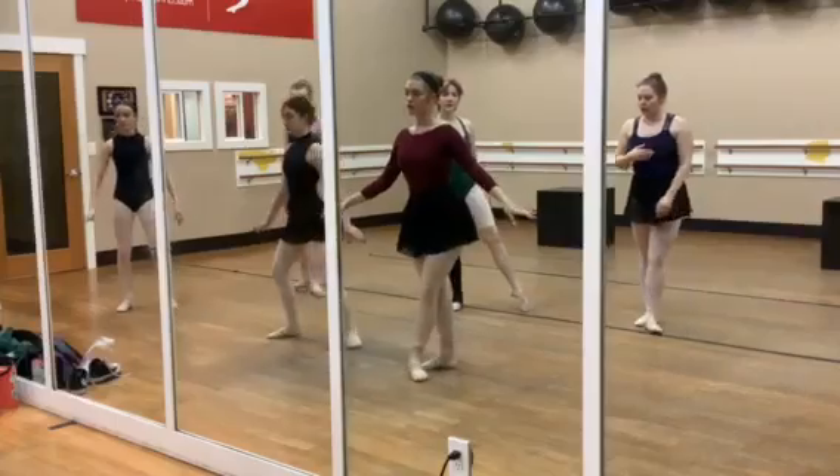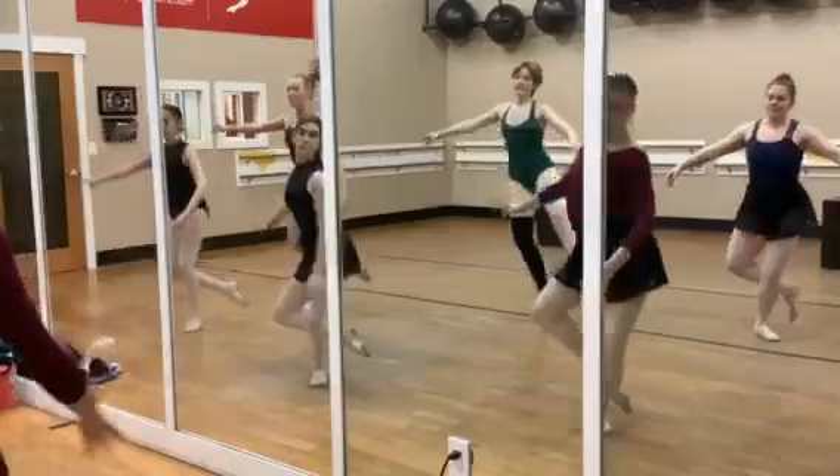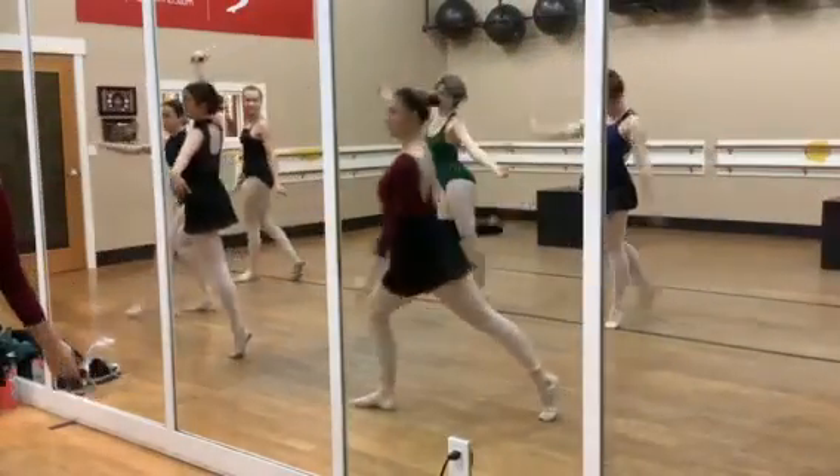Be ready for the fast section. Right foot back, go. Yay!